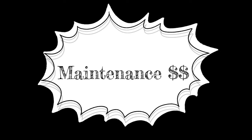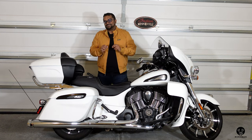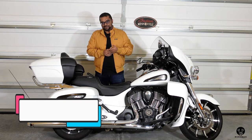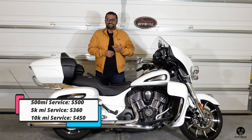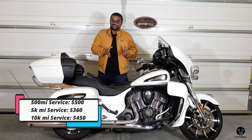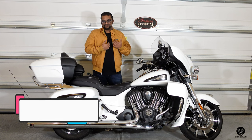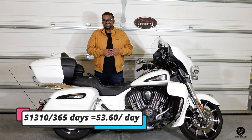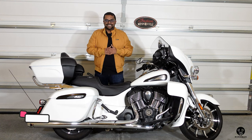Let's talk about the maintenance cost. I had to do the 500-mile service, the 5000-mile service, and the 10,000-mile service. The 500-mile service was $500, the 5000-mile was $360, and the 10,000-mile was about $450 — a total of $1,310. That works out to about $3.60 a day over one year.